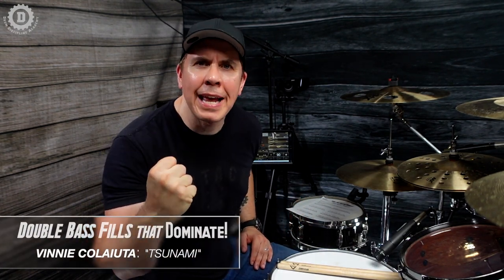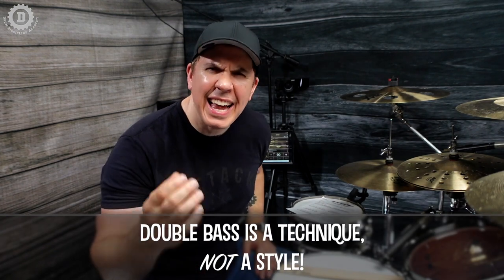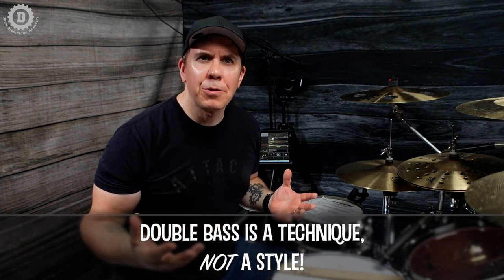What's going on troops, Jeff Bowders here, and I'm back with a brand new lesson series entitled 'Double Bass Fills That Dominate' — because that's what double bass fills do, they dominate. I'm super excited about this, so let me know in the comment section if you'd like me to create more of these lessons. The drummer of this fill is of course the living legend Vinnie Cagliuta.